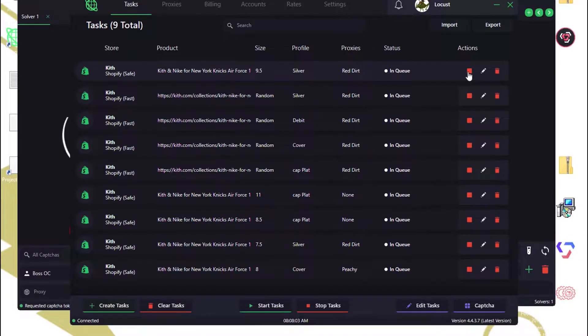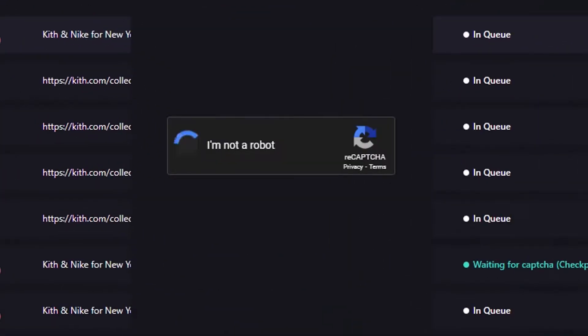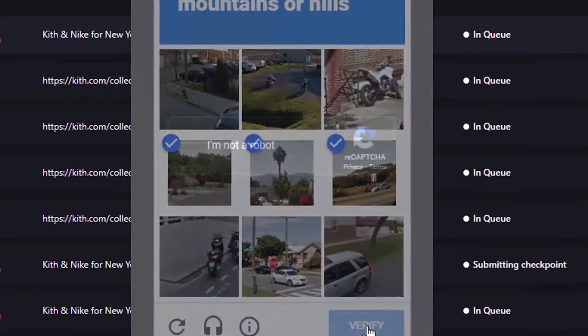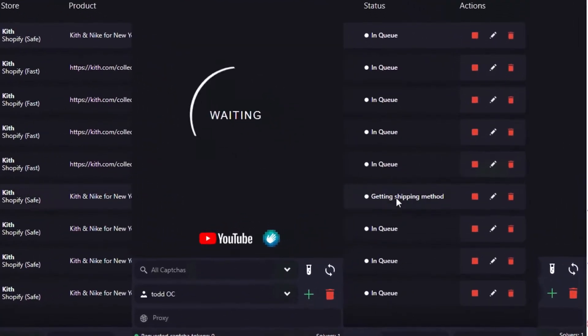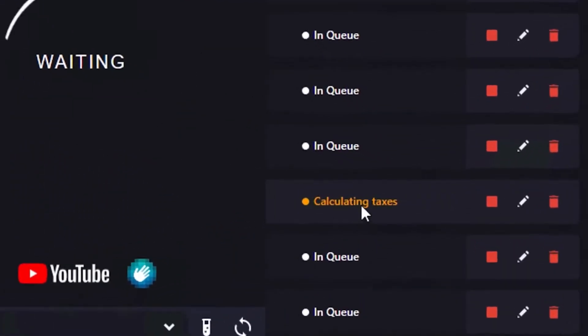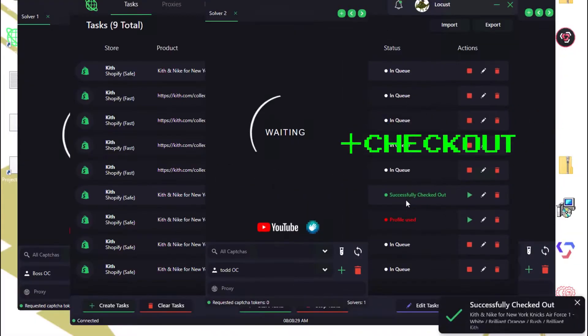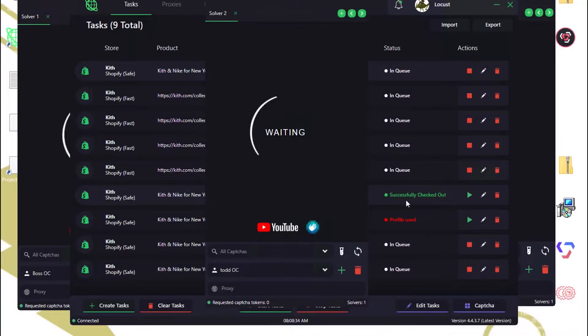Alright everybody, we have the Kith Nike Air Force One New York Knicks here. Checked out manual. Checked out on the bot. Checked out two pairs. Nice — really good release, easy release. We're going to shut it down there at two pairs. I don't want to get too many of these things in case they're bored.